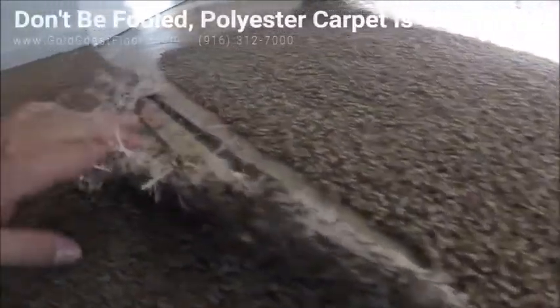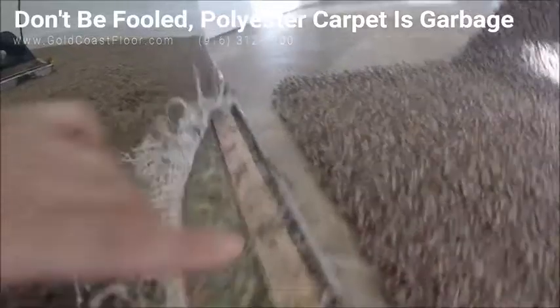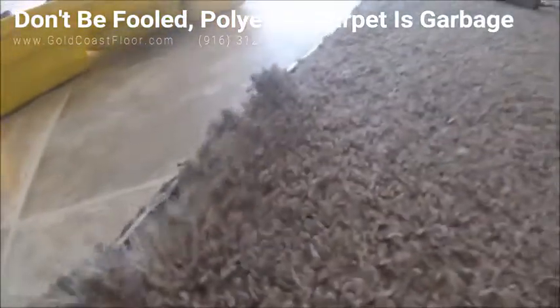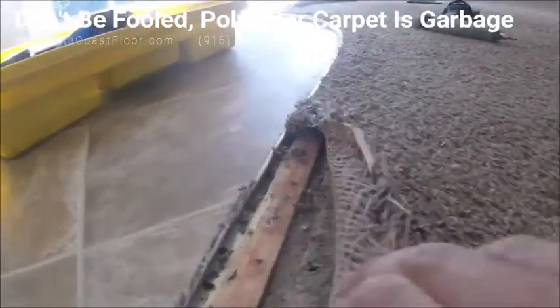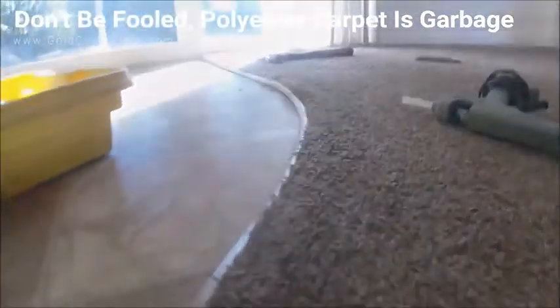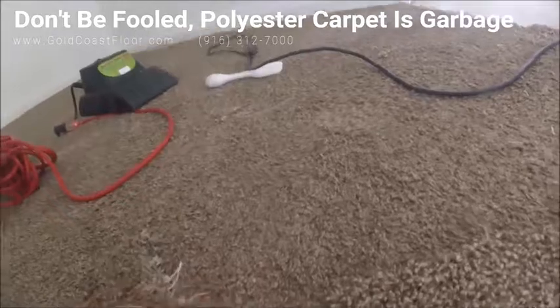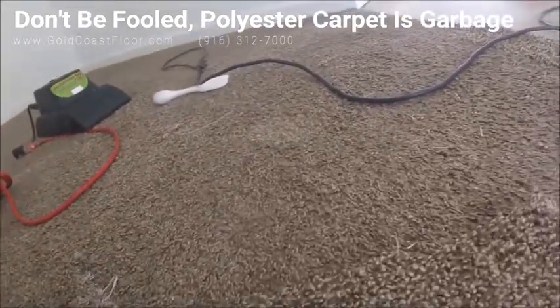Here you can see I got the carpet pulled up, and that's what to expect from polyester carpet. It's cheap carpet and in about maybe a couple months to a year it's pretty much like this. In a lot of these areas because they put glue, we'll have to patch them, but in other areas we were able to stretch it over.